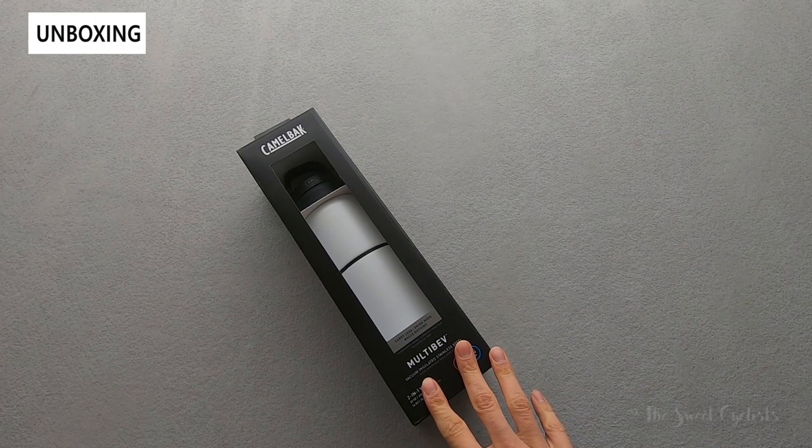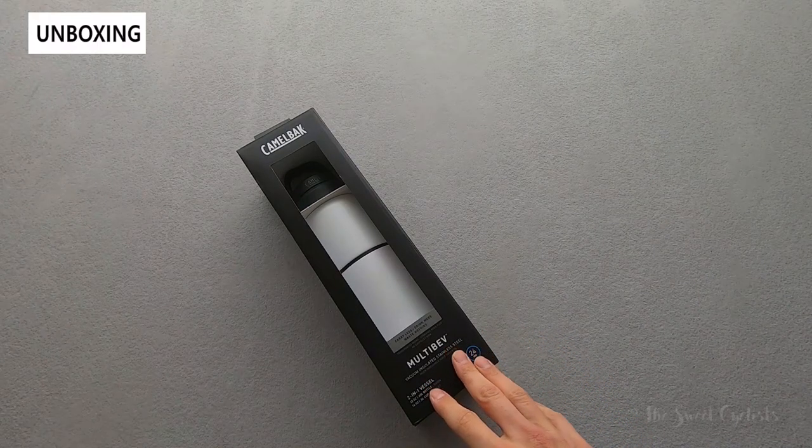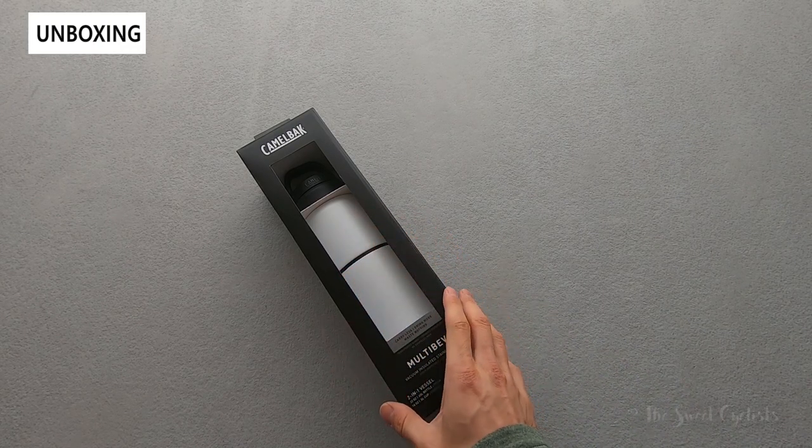What makes this Camelbak MultiBev stand out from other stainless steel bottles on the market is the fact that it's more of a Swiss army knife of a bottle — it has multiple features with separate components to it.